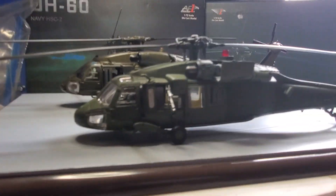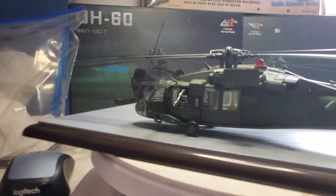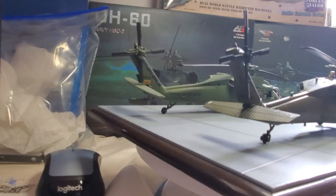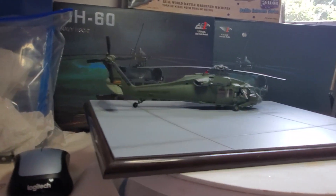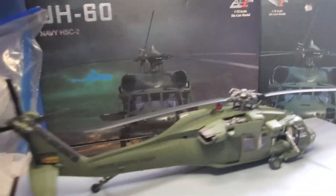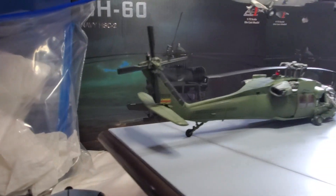I like it very much — a very good looking helicopter. Then we have another one on the other side. Here's a Navy helicopter. Let me pick that one up and put this one down. The other one is from the Navy — it says UH-60.